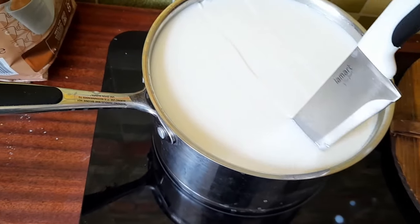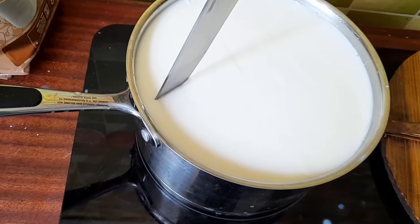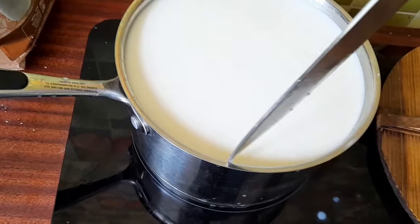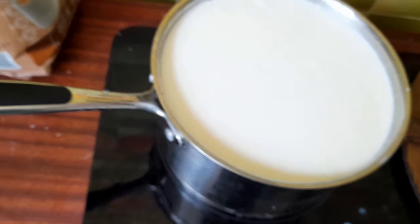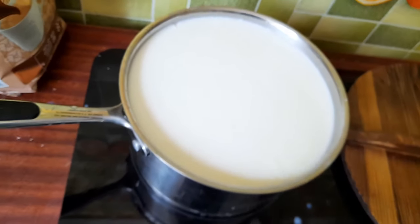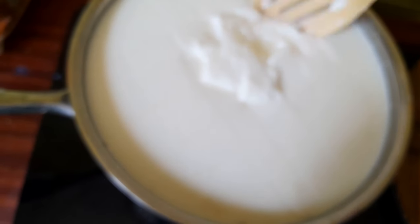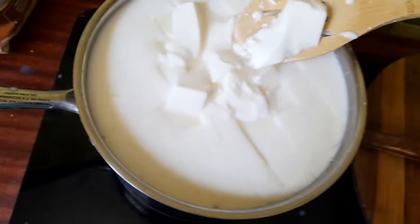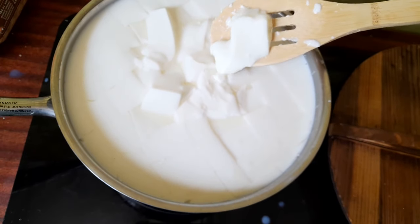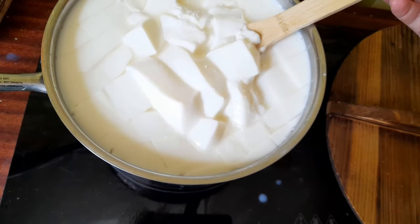I had some problems because the first batch didn't come through, so I added more, but I hope it hasn't been too much. That looks... pretty cheesy to me.